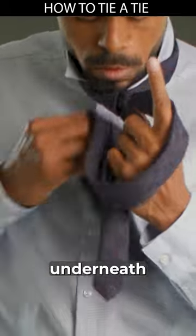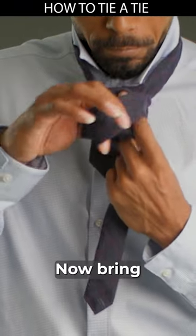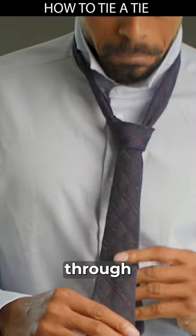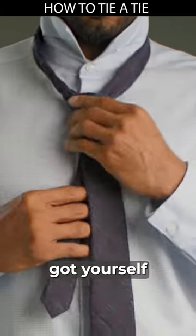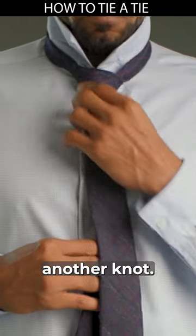Bring the wide side underneath and through the loop. It's okay to use your mouth to pull it up. Now bring the loop down into the slot you created with your index finger, pull it all the way through — and boom, you got yourself a half Windsor knot. Do the necessary adjustments and you've mastered another knot.